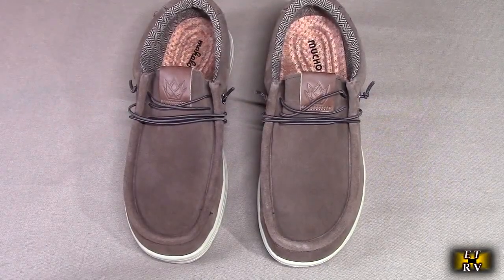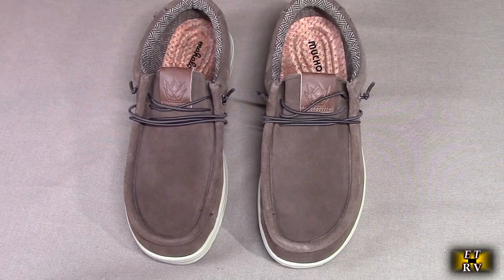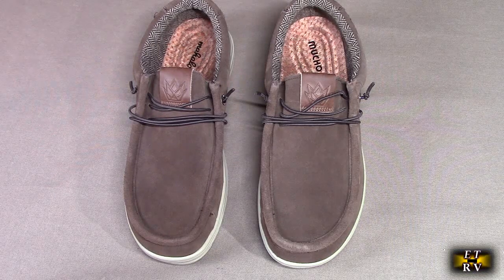Hello again, this is Robert Veach here. This is my video review of the Mucho Mahalo brand, their Kona and Chukka men's loafers — casual slip-on, business casual shoes.